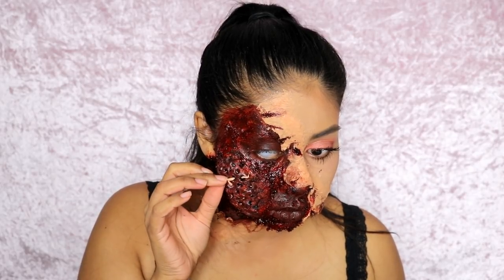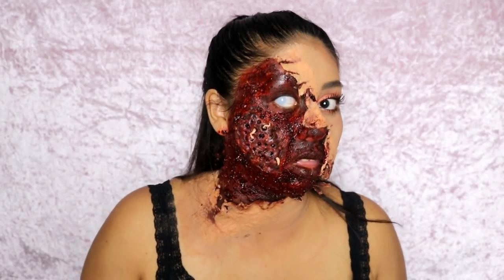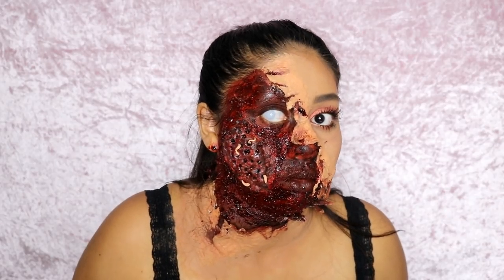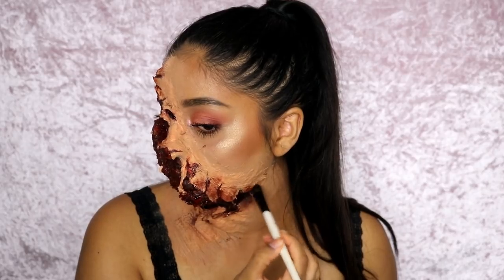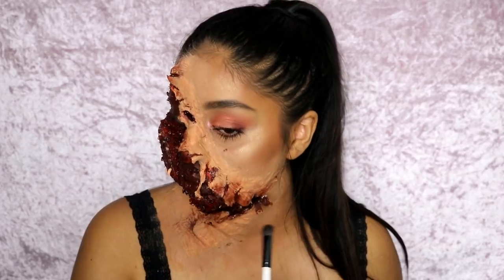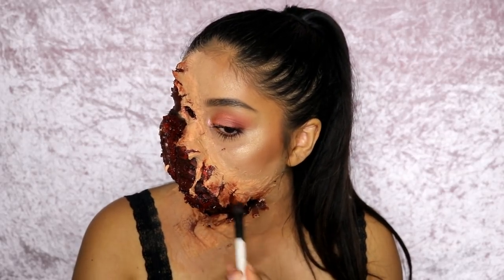Now I'm creating some worms with the excess putty. You can do as many as you want — just roll them out like you would with Play-Doh and stick them in the holes. They kind of stick because the Scab Blood is in there, but if you don't have Scab Blood, you can use liquid latex to glue them down.